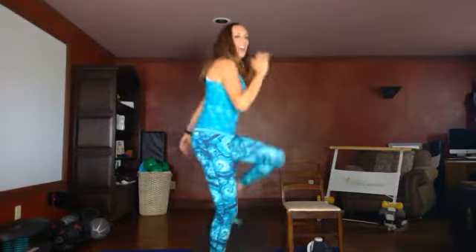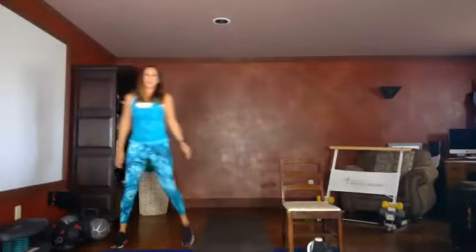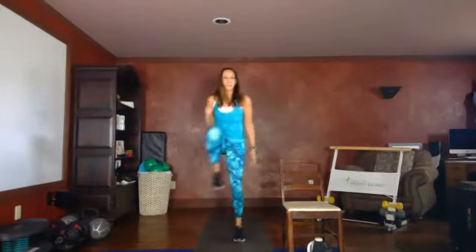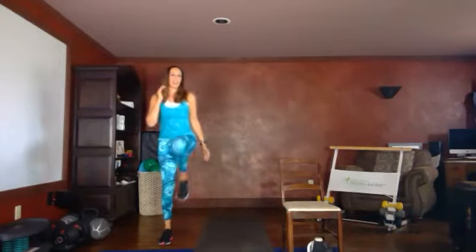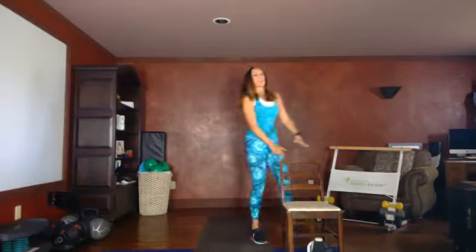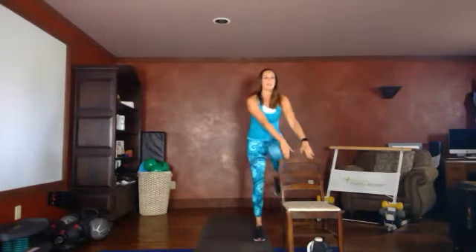Taking that same movement, we're going to do a side step — high knee to the side and back, side to side. Like you're stepping in and out of your bathtub at home or in and out of that hot tub on vacation. Nice and high. If you're unstable or unsturdy on your balance, you can do this right behind your chair.